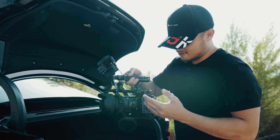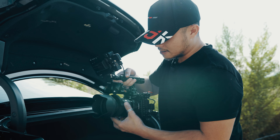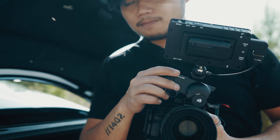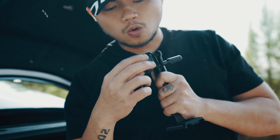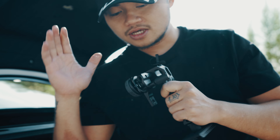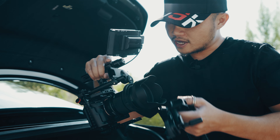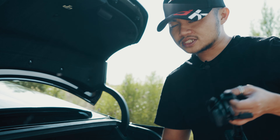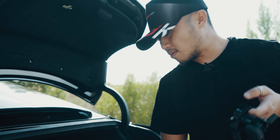Ở đây Jason đang có một cái setup camera A73 cùng với lại một cái lens 50mm f1.8. Và ở trên đây Jason có gắn một cái motor focus của bộ sản phẩm. Ngoài ra Jason có một cái control wheel ở đây và nó là wireless, kết nối với lại cái motor ở trên đây không dây. Và ngày hôm nay chúng ta sẽ test cái độ consistent và cái khoảng cách kết nối của nó là bao xa.